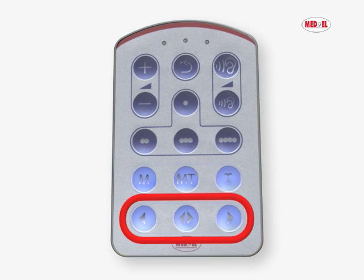For bilateral users, the processor selection keys allow selecting the left, right, or both processors. These buttons are also required to activate or deactivate the automatic keyboard lock.